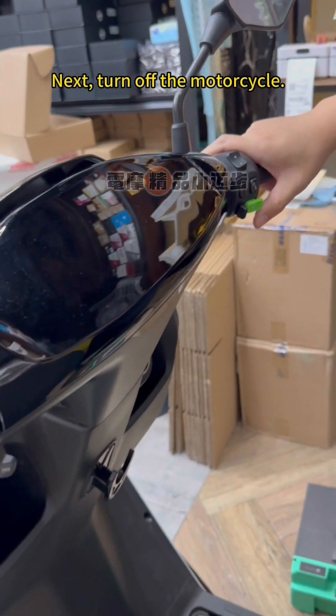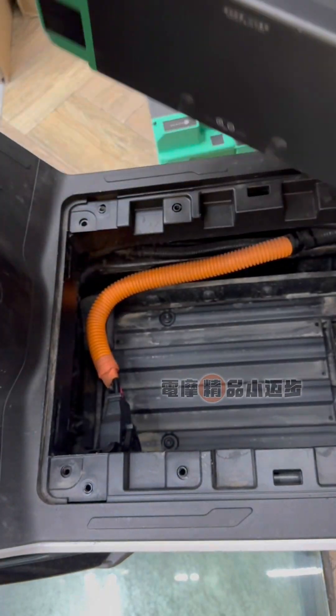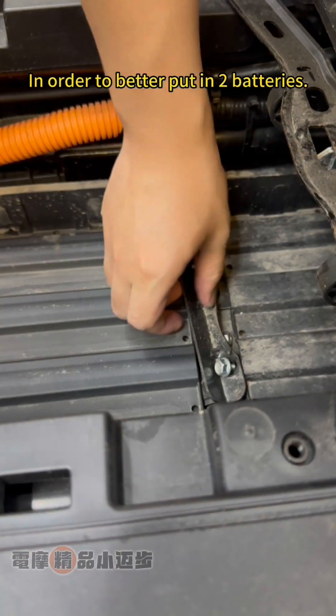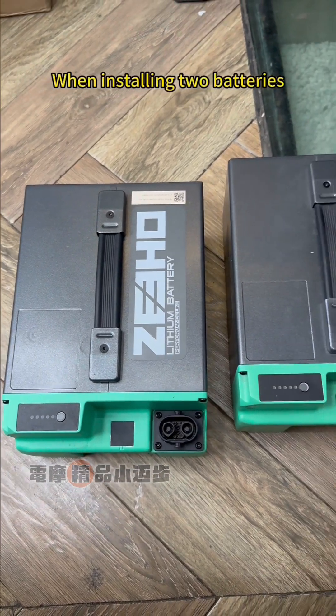Next, turn off the motorcycle. Pay attention to how to pull out the plug. Take out the original battery. We need to remove this limit pad. In order to better fit the batteries, these two sponges need to be torn off as well when installing the batteries.